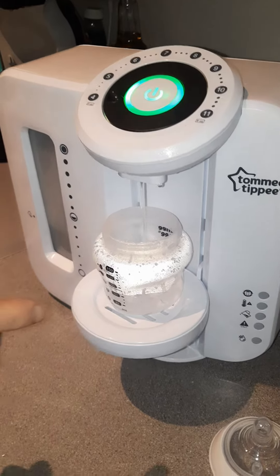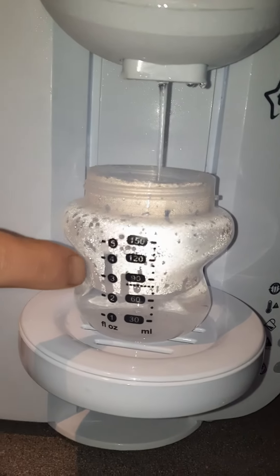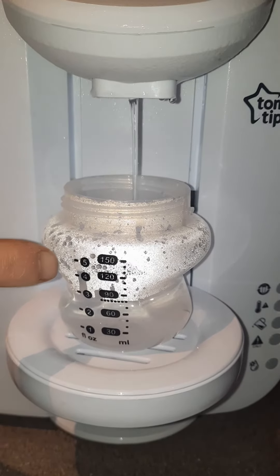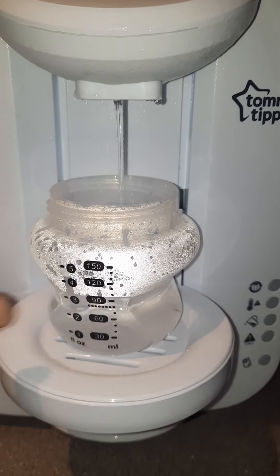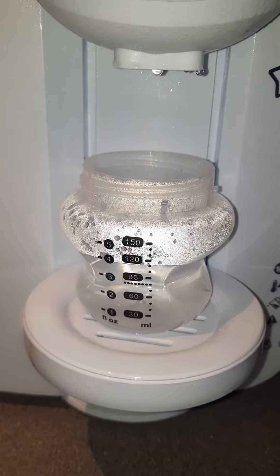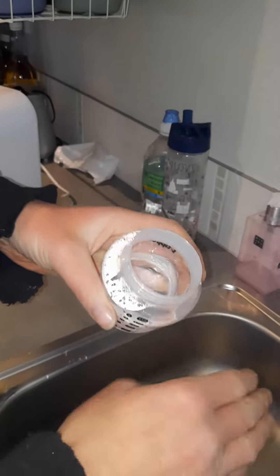That should bring it exactly to four ounces because it's set to four ounces, so we'll wait so you can see it. That's it — bang on four ounces for a Nuban baby, and it is the right temperature. You can tell by feeling the bottle — I'll just pour a bit on my hand and see.